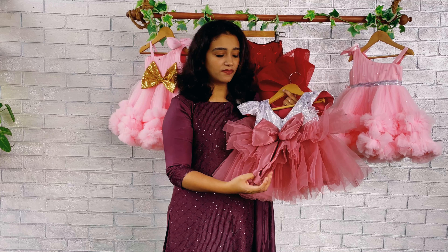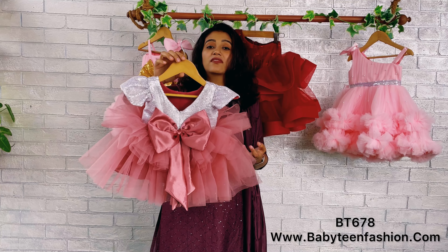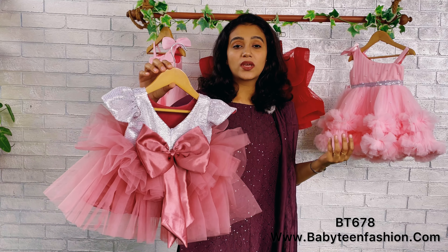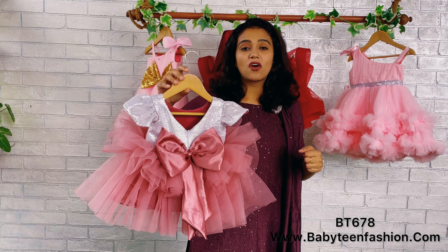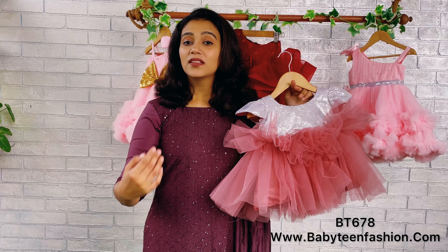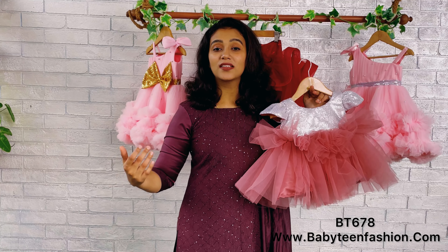On the back side, you can see we have given a very deep neck with a zipper attached. We have also highlighted the back with a beautiful big satin bow and a same-fabric tail. Two same-length layers are given on the back of the dress as well.